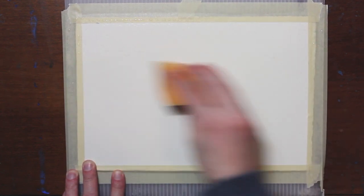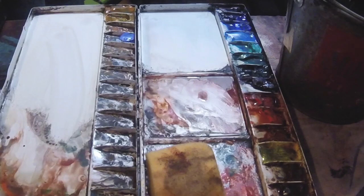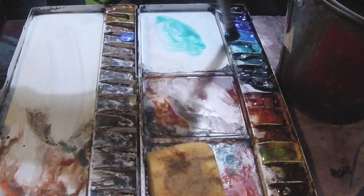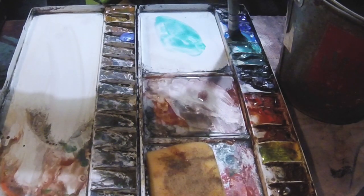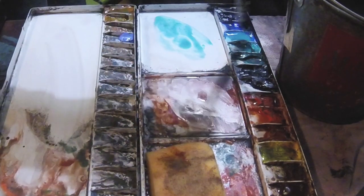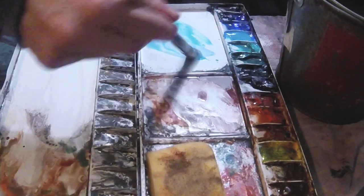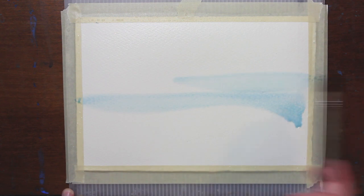What I'm going to do first is pre-wet my entire paper. I'm going to start off with a really light value, using some cerulean blue and some cobalt teal light, and I'm going to cover the whole paper.